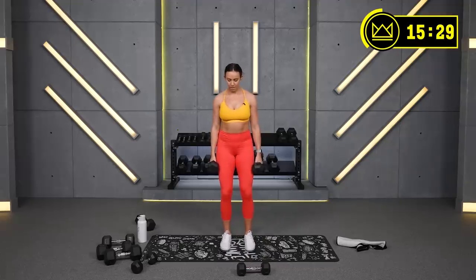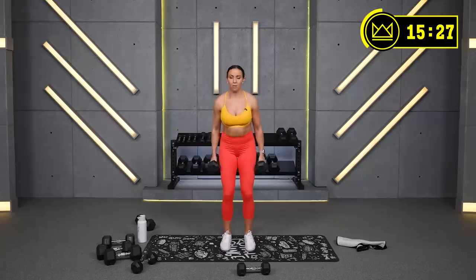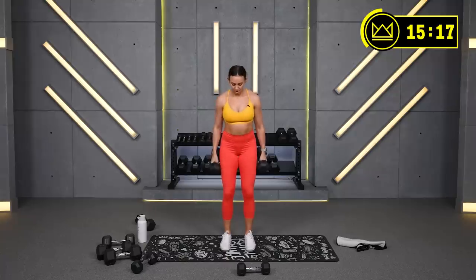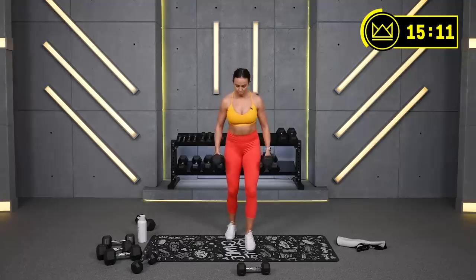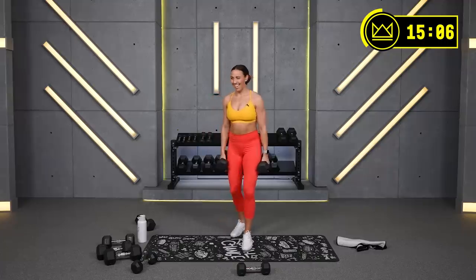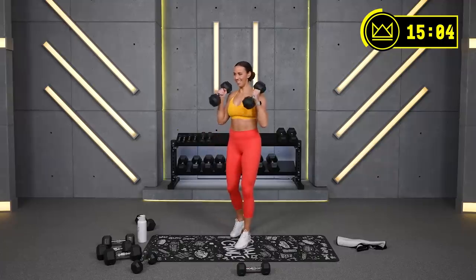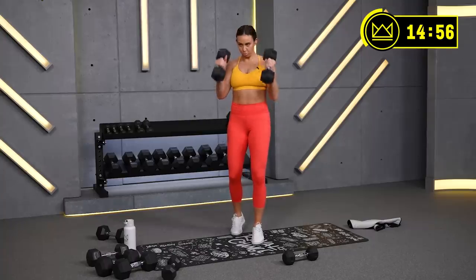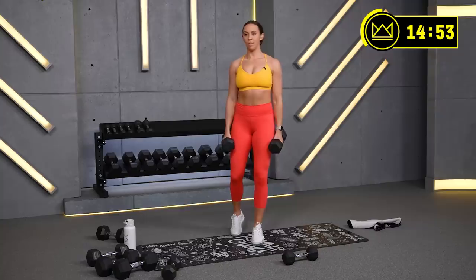Focus. Keep those dumbbells moving at the same tempo, even though one arm is a little more fatigued. Great job, 30 more seconds right here. Should be feeling a good pump here, getting some blood flow. 15 seconds — you're going to lose the left arm and just curl with the right for 60.